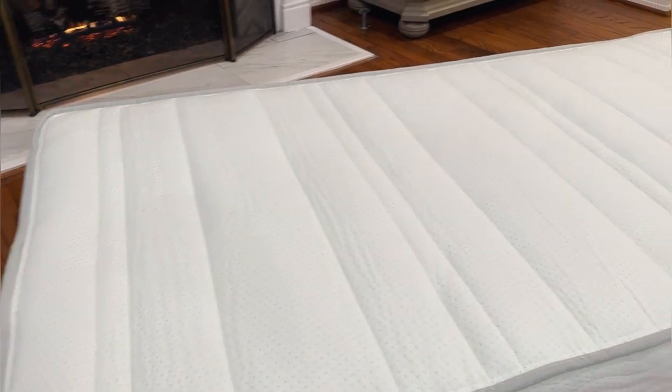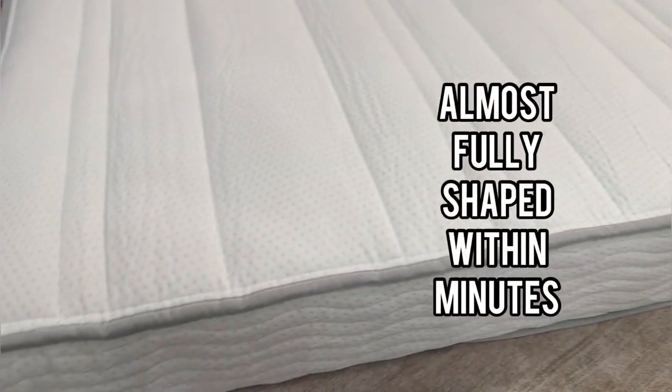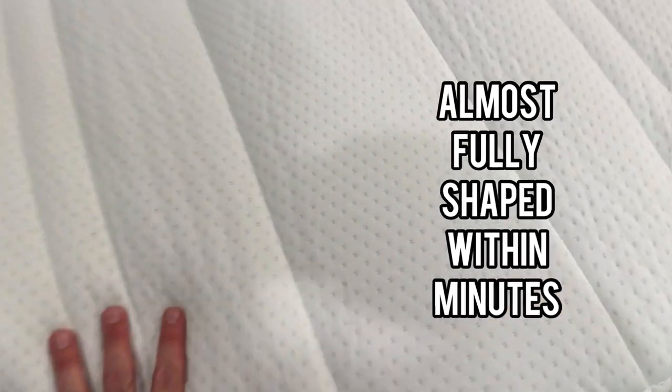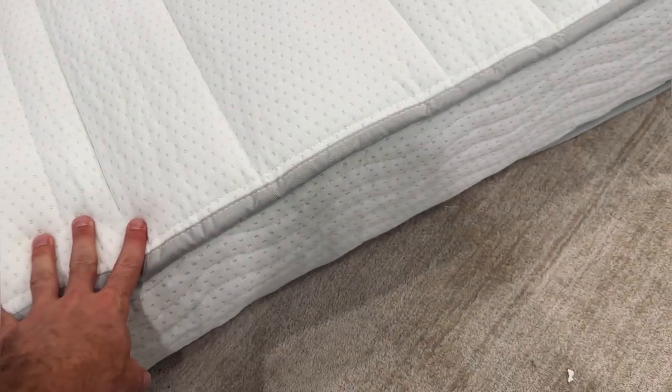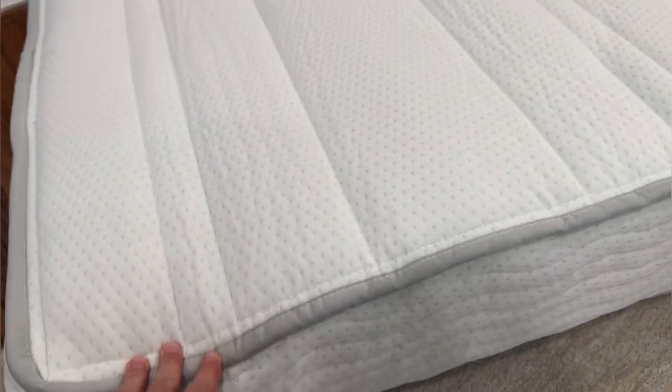All right, guys. As you can see here, we just opened this up maybe two minutes ago and it's already puffed up quite a bit. We're going to give this the full 24 to 48 hours to really gain all of its size before we put it in our kids' room, but I think our kids are absolutely going to love this — nice soft memory foam on top and you can feel the really solid, supportive springs underneath.